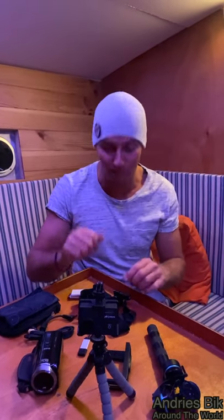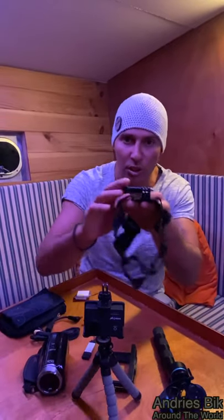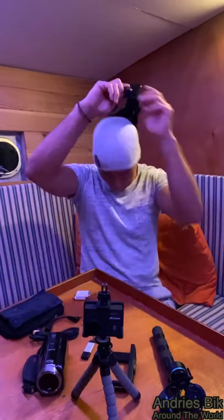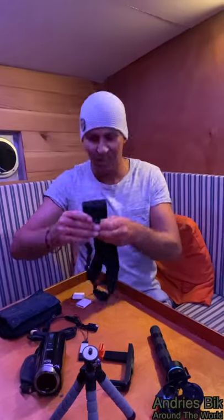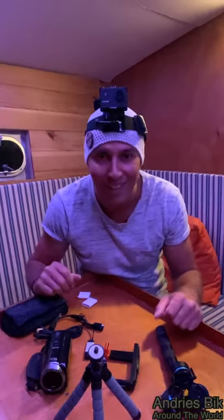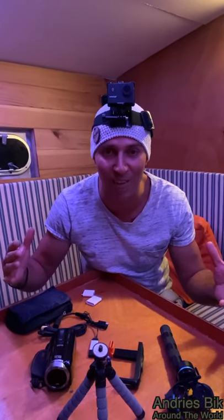You get it with the waterproof case, you get it with the gimbal. And what else do we have? Oh, of course, we also got the headband. Look at that — you can put the GoPro on here, this one goes over your head, and then when you're running around and filming, the GoPro is on your head. I'm just gonna connect it for a second. There we go — so that is on your head. You can run around, do some action shots, and film it like that. How cool is that?